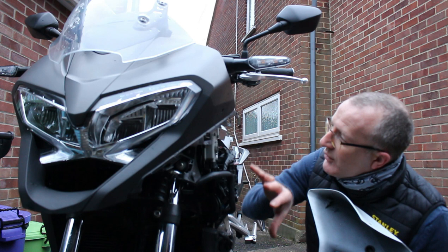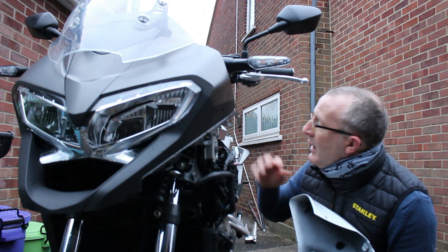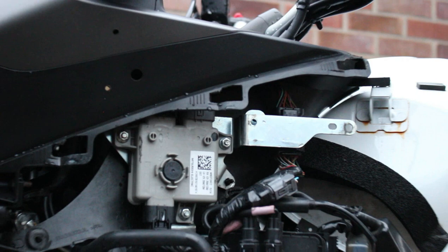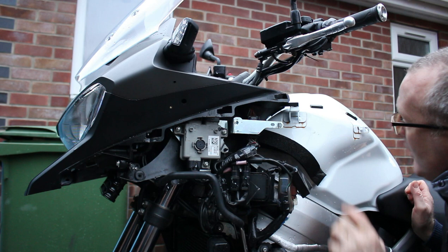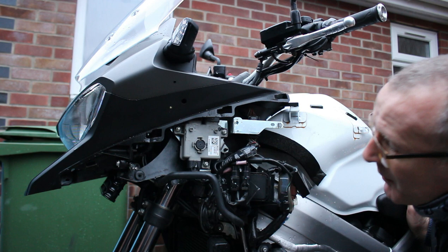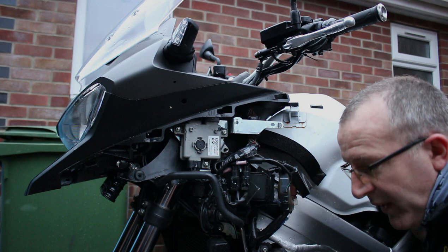With the panel off you've got full access to a lot of the electrical components of the bike — most of the electronics are held on this side. You can also access and clean the tank properly, because it'll never get cleaned properly with the panels on. I can see a little bit of surface rust in this area normally covered by the side panel — really easy to remove, but you'd never see it or be able to tackle it unless you took the panel off.